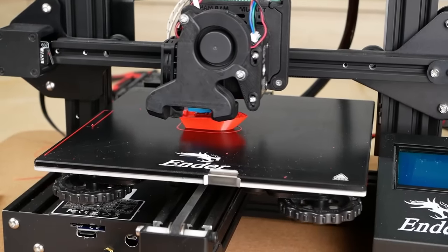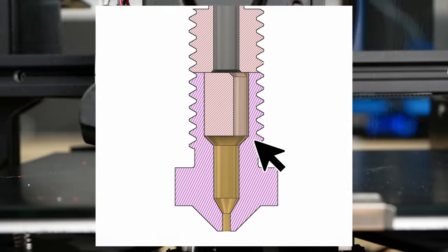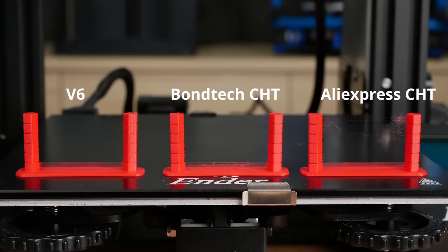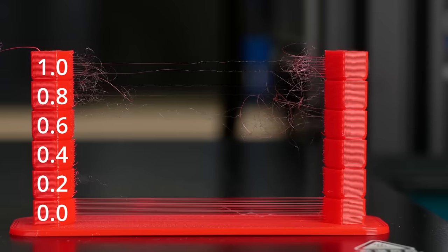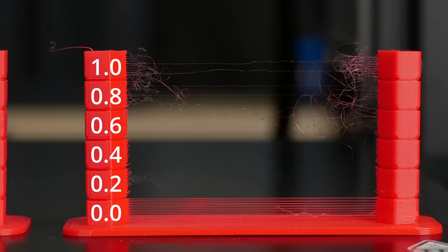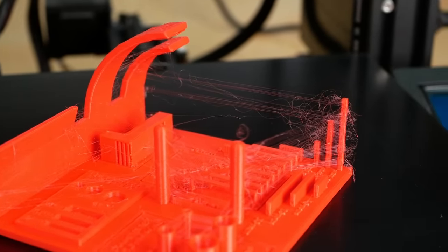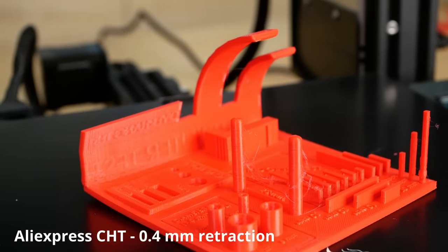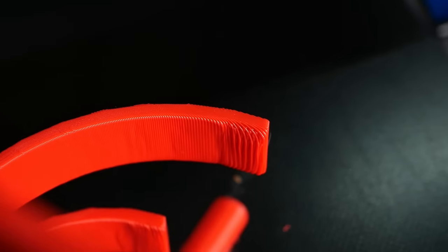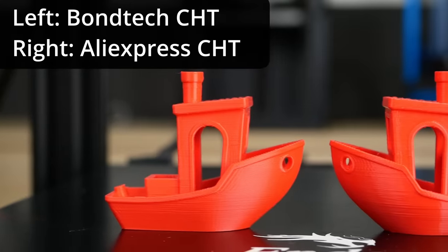The more interesting test was printing a regular part with a ton of retractions, where I wasn't sure how the uneven internal shape of the AliExpress nozzle would perform. Starting with retraction towers, the Bontech CHT had basically no stringing at all after setting retraction to just 0.4mm. The AliExpress high-flow nozzle behaved differently from everything I'd seen — it also showed no stringing at 0.4mm, but when the value increased, hairs came back again. This was clearly visible in my first test print: heavy stringing at 1mm retraction but very little at 0.4mm.